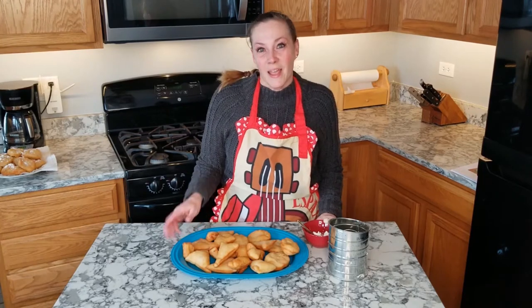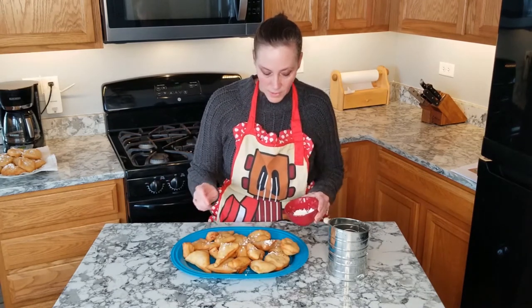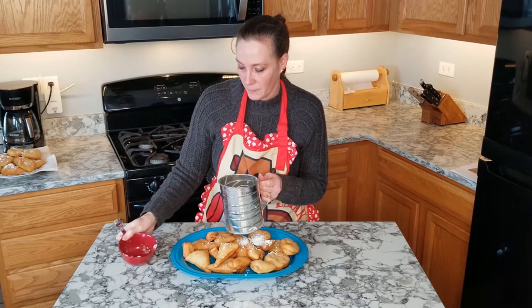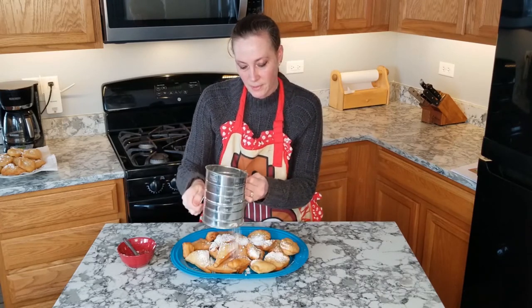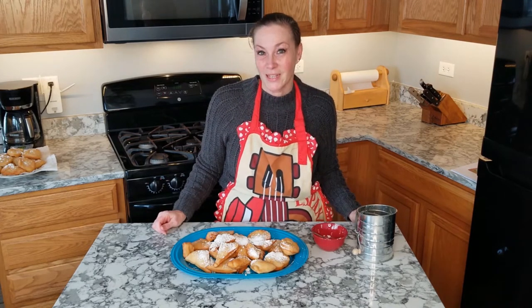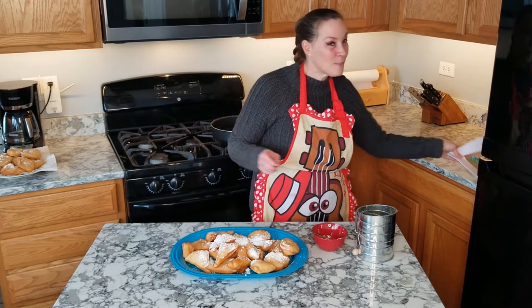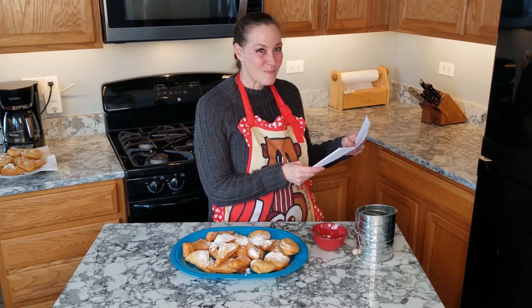That's all there is to it! After you're done frying your mandazi, take a little powdered sugar and sprinkle it on with a teaspoon, or put it in your sifter and sift it over top. Then try them out — I hope you like them! Susan, these smell really, really good — the cinnamon and the dough, it smells just like doughnuts. So give it a try! Now I'm looking forward to making our Mancala game — I have our instructions from the passport packet and I'll get my materials ready. Bye!